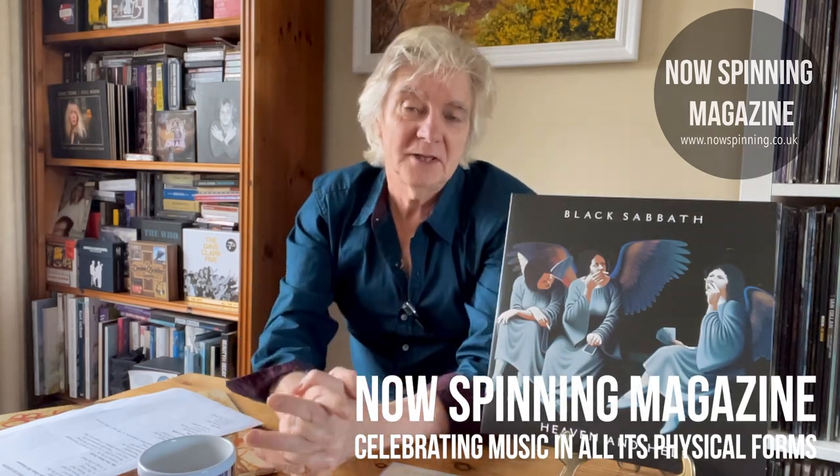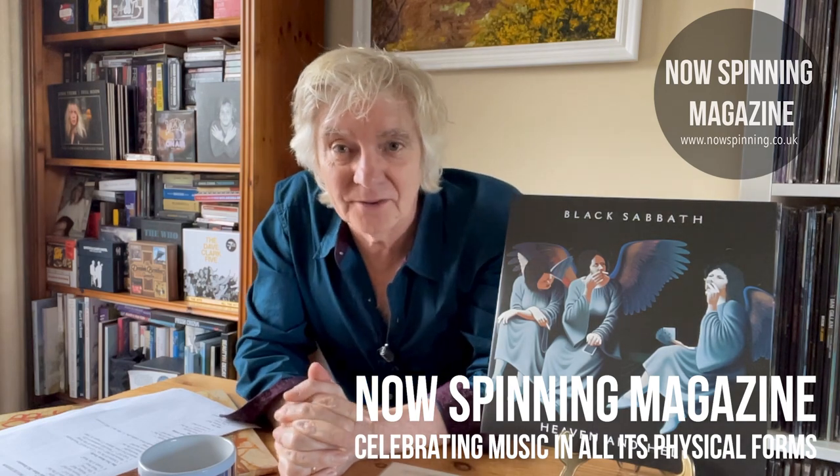Hi, Phil Asden here from Now Spinning magazine. I promised I would let you look inside at the new deluxe editions of Mob Rules and Heaven and Hell by Black Sabbath, and here it is. There was already an extensive review on the Now Spinning website, so go to nowspinning.co.uk to read that, but this is looking at the physical releases.